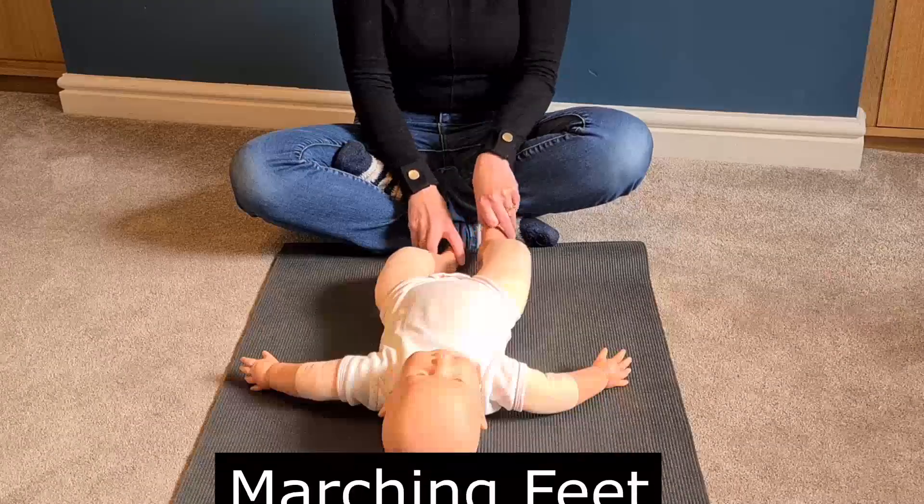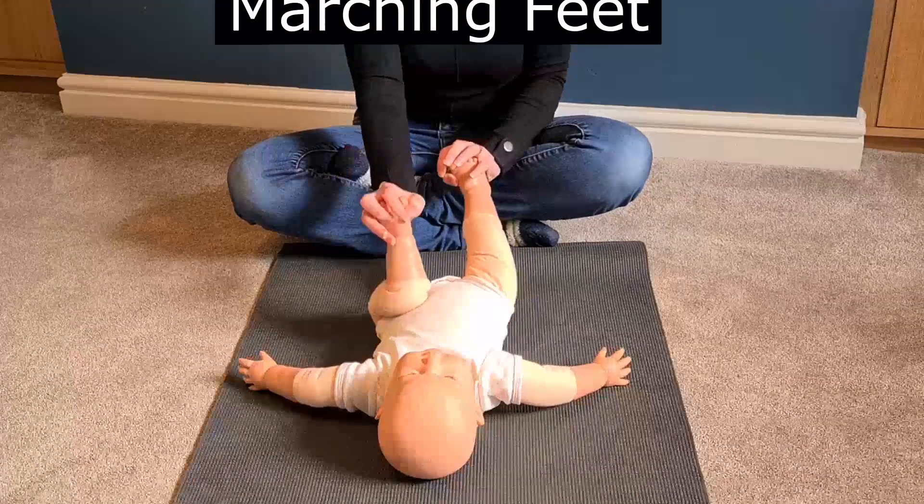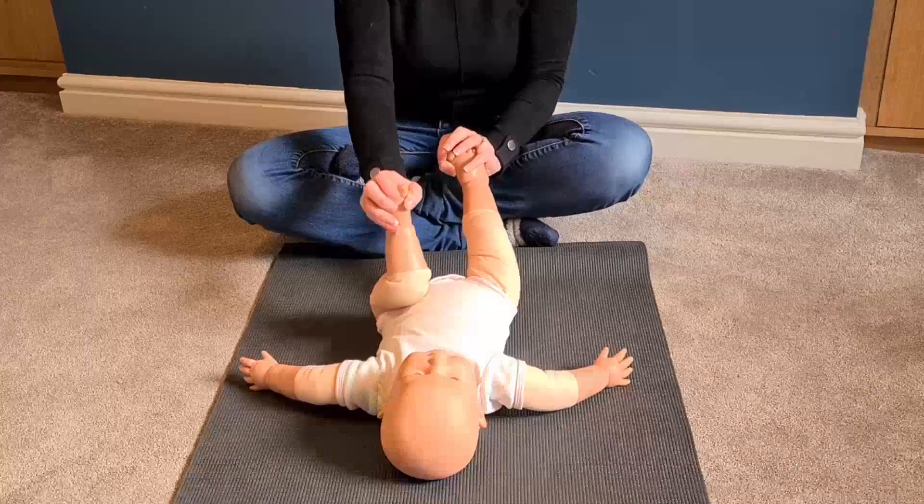Then take your baby's legs again and do some marching. I always find marching is a little bit easier on a baby's legs than trying to get them to bicycle.